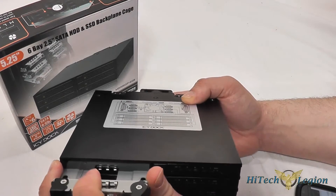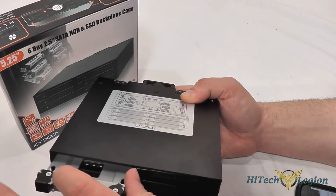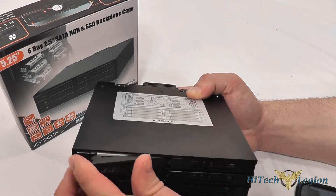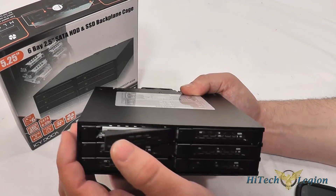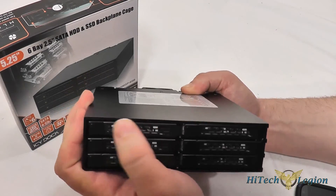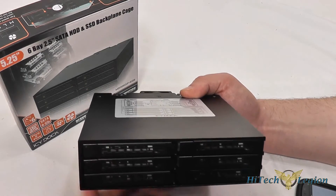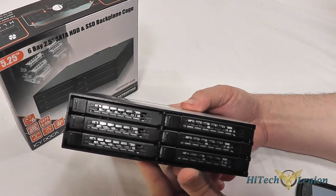Each drive bay has anti-vibration technology and EMI grounding, which grounds the drive bay and helps reduce the vibration of the drives running in the metal cage. The connection itself is called an eagle hook connection — it's almost like a talon and snaps into place very nicely, holding your drives securely. If your board supports hot swap, you can pull these drive bays out and use them as hot swap drives as well.